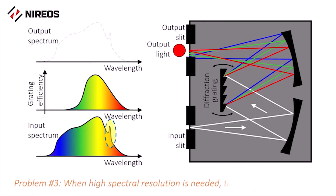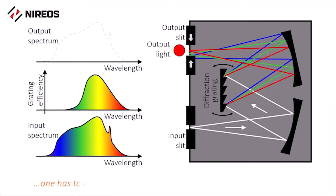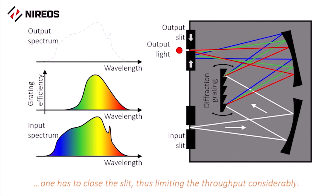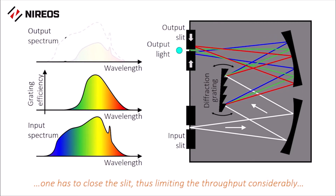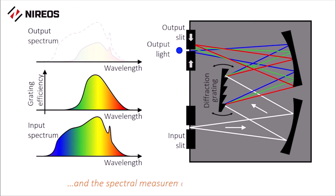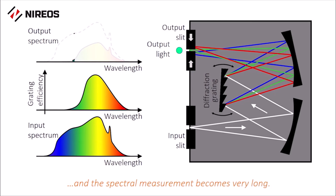When high spectral resolution is needed to resolve sharp features such as this narrow peak, using a monochromator one has to either use a grating with higher dispersion or close the output slit. In both cases the light throughput is reduced considerably and the measurement becomes very long.